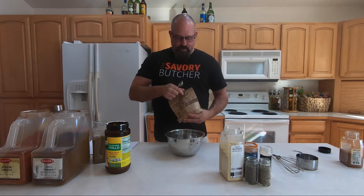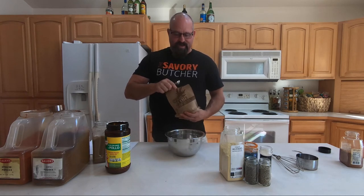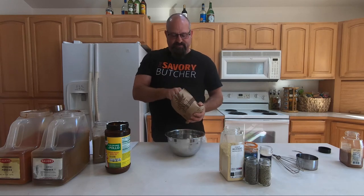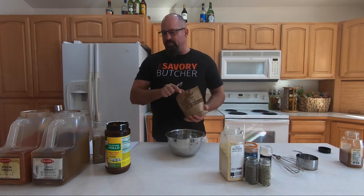Then we're going to go with raw turbinado sugar. You can buy this anywhere. I like it because it's coarse and has good flavor — it's not refined. You can actually hear it as it's coming out. When you're cooking with turbinado sugar, it's going to help create that mahogany caramelization on your food, and it ties really well with all the spices.